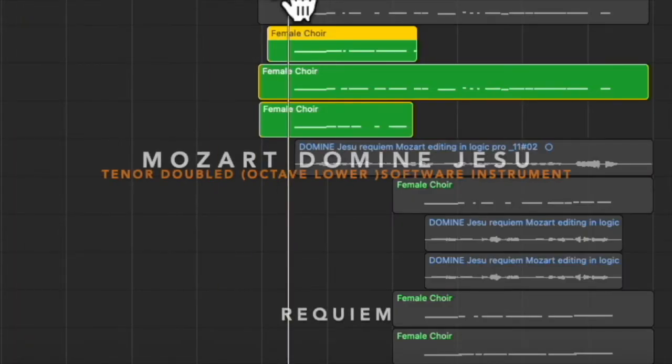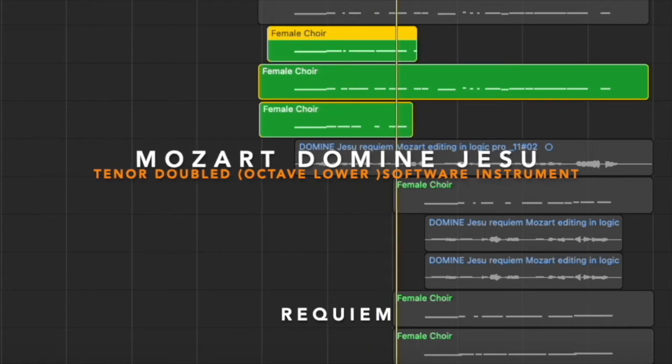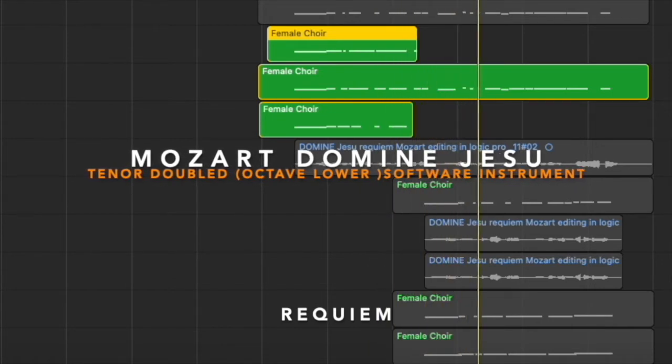Also, we will double the first few bars in the tenor and bass to address the importance when the singer enters the piece.